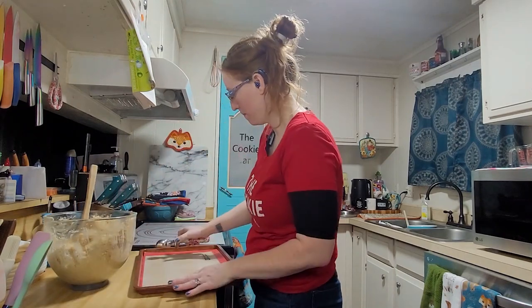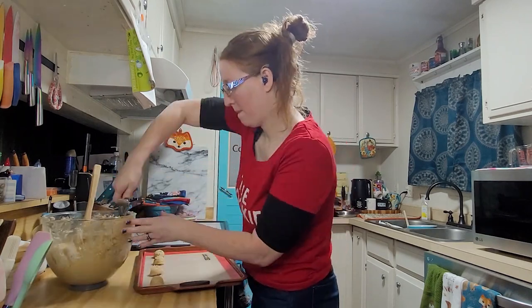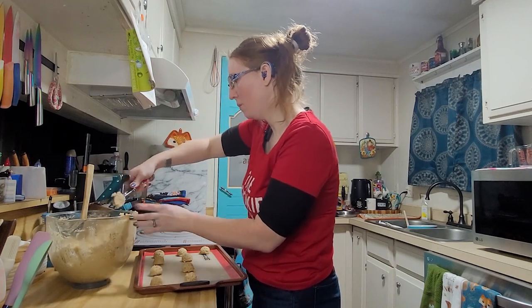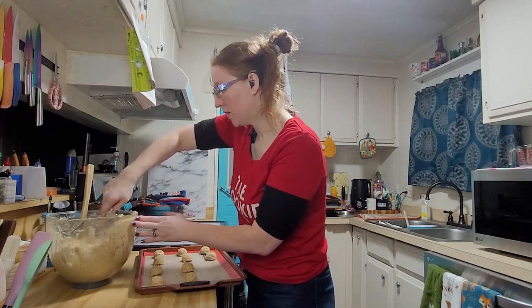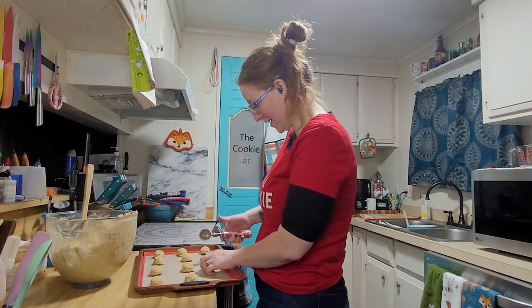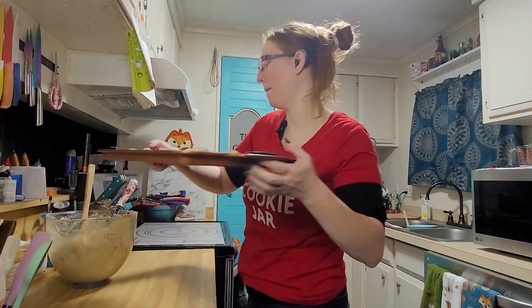Just like always, scoop it up and plop her down. This video will post sometime in September but we are actually in the last week of August right now, and this kind of feels like a nice little end to the summer season — one last tropical hurrah. There we go — that's what they're going to end up looking like, just like that.